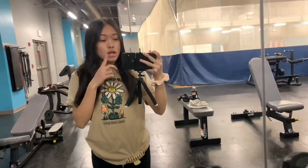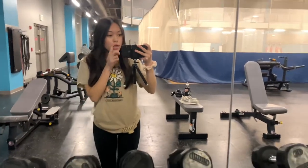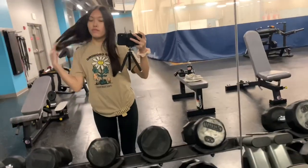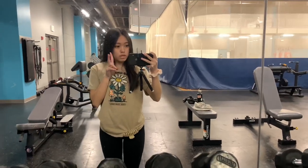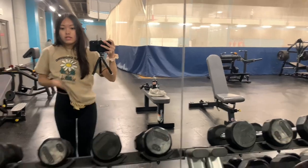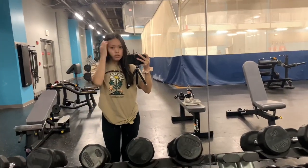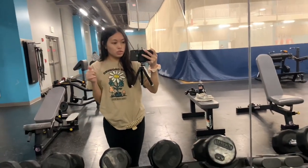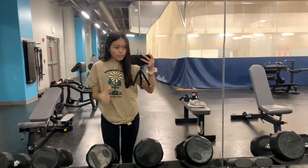I don't have my tripod here, but thankfully nobody is at the gym because I'm a little shy when I record. This is the fit — I got this shirt from Aeropostale, a buy one get two free deal, and some leggings from Hollister. I normally don't wear leggings, I usually wear shorts to the gym, but I couldn't find any of my shorts. I'm gonna put my hair up because I get really sweaty easily.